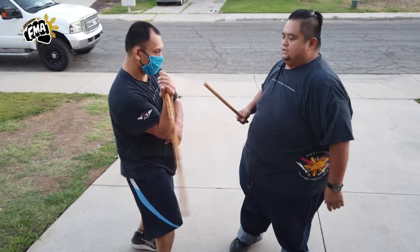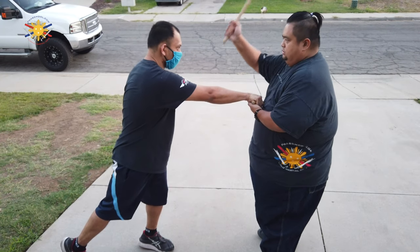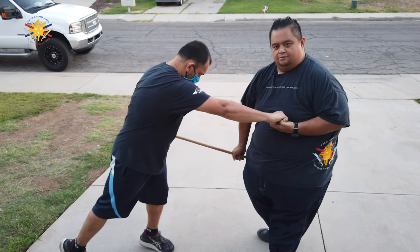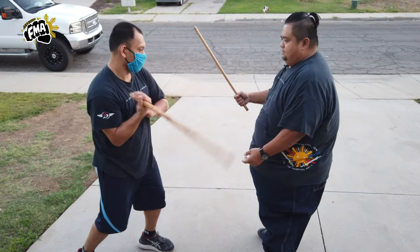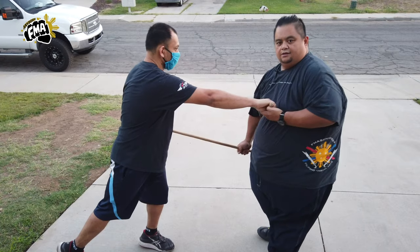Alright, and number twelve is to the abdomen where I'm going to parry it, then strike to the top of the head once, twice, and stab. Okay one more time, number twelve: parry here, strike to the top of the head, top of the head, and stab.